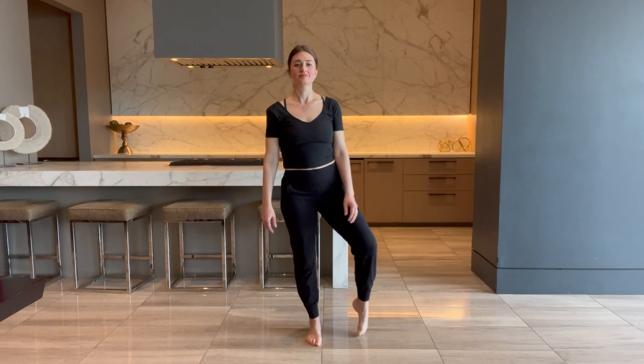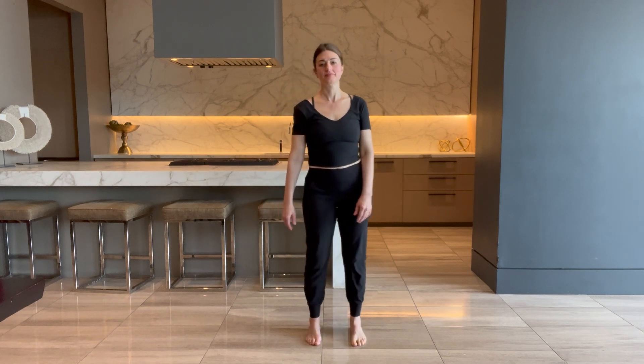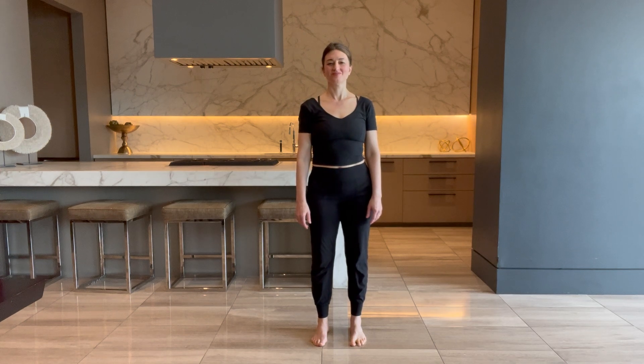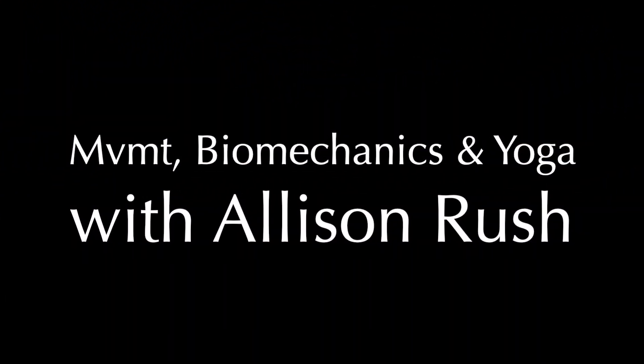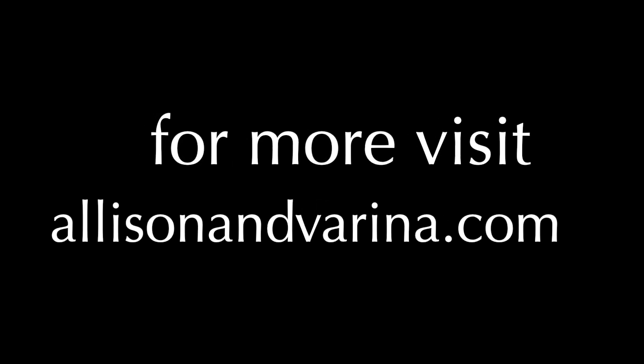This is a nice little practice to add to your repertoire. Keep moving, keep grooving, and have a great time. Let me know how this goes in the comments. My name is Allison — I work with dancers, athletes, and committed human beings, people who are committed to their health, their mobility, and strength, and we maximize their human potential. Hit subscribe and follow along. Until I see you next, take really good care.